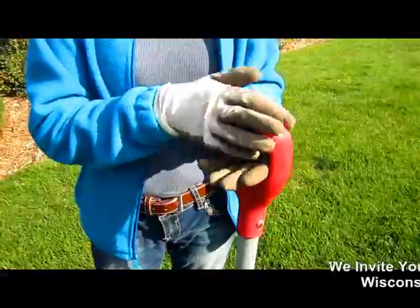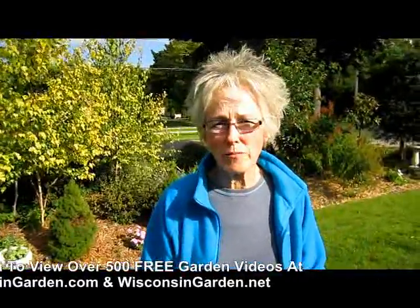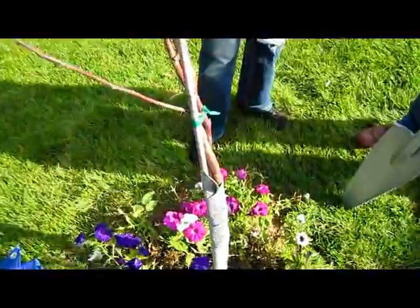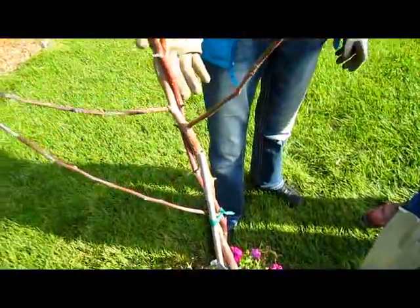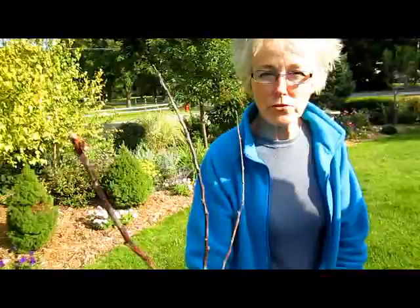We look for durability, ergonomic structure, and value — is it worth the price, and is it going to do the job? We also want to know if tools will hold up under actual use, and is it a good price for the value. More importantly, does it actually work? I have my helper here today — our son Sky is going to dig up a tree we put in this spring. We gave it all summer to grow and obviously it's not going to grow, so we need to return it to the nursery. We want to dig up this tree without disturbing the petunias around it.